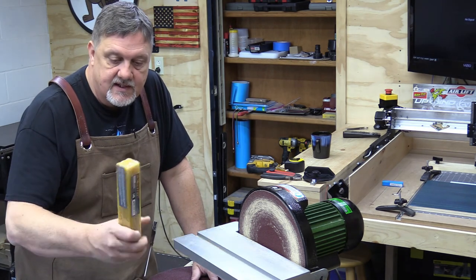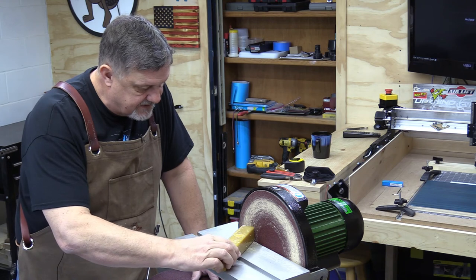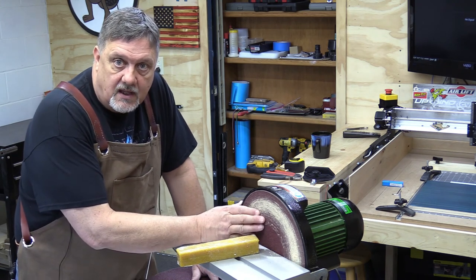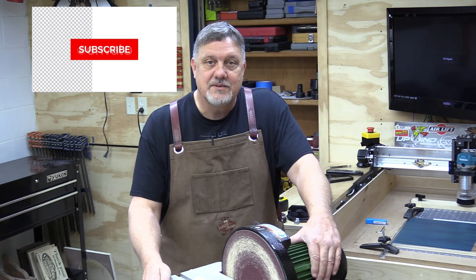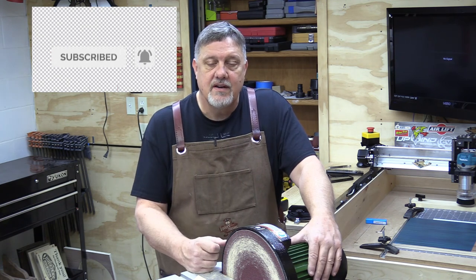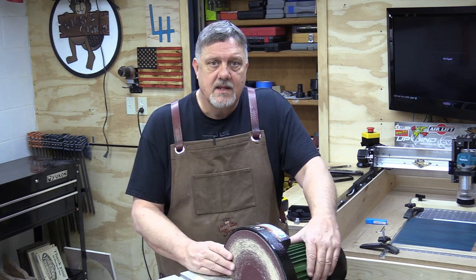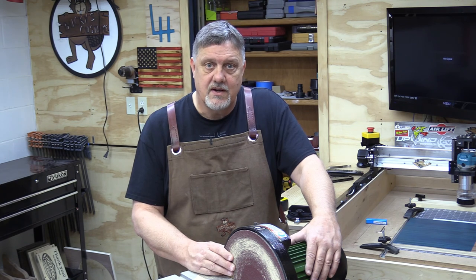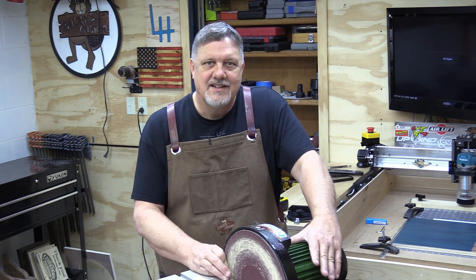One thing I'm going to highly recommend that you get is one of these abrasive cleaning sticks — I got this one on Amazon from PowerTec. That keeps your disc clean, helps clean it up, and makes your sanding paper last a lot longer. So make sure you get one of these with your tool. If you like this video, please subscribe to our channel and ring the bell so you get notified whenever I post. Subscribing doesn't cost you anything, so give it a shot. I really appreciate all your support — thank you, and be safe out there.